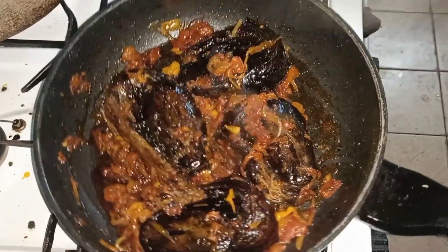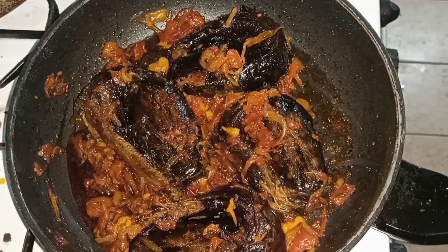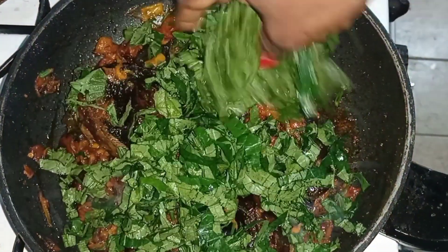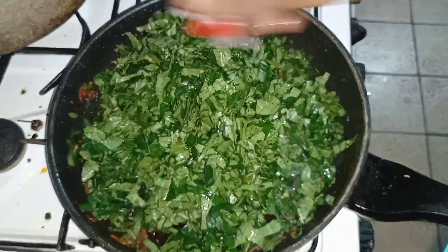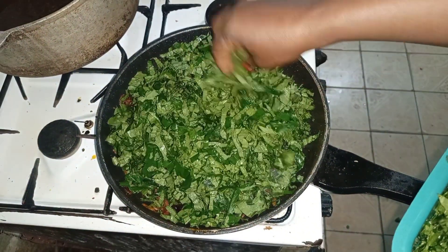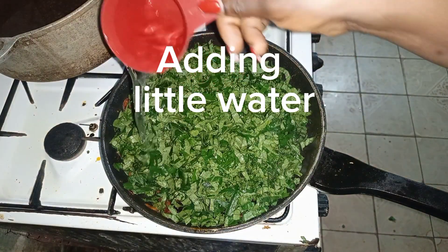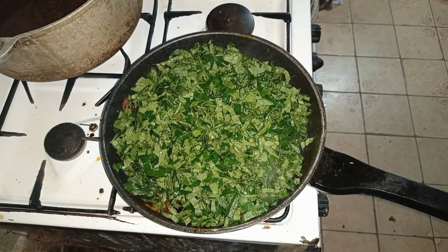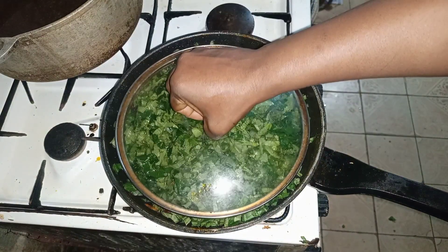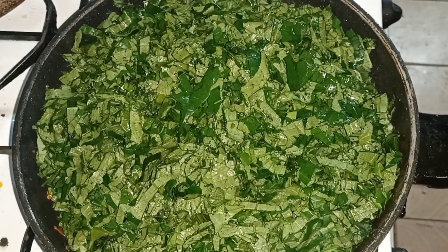I cooked the fish and the tomato sauce for some minutes to allow the tomato sauce to infuse inside the fish. Then you see me adding my ugu leaves. The tomatoes have really gotten right inside the fish. I added a little water so it doesn't dry off or get burnt, and I lowered the flame to allow everything to cook together.